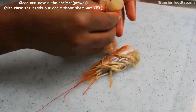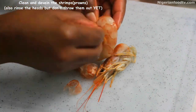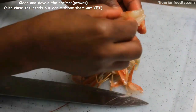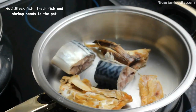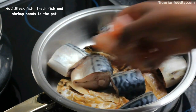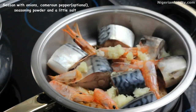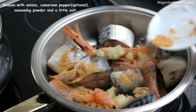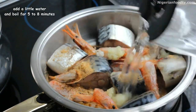Rinse them thoroughly and use them to prepare a stock base for this seafood okra soup, because the shrimp head is loaded with delicious flavors. We place our stuffed fish, our fresh fish, and our shrimp or prawn heads into a large pot, then add some chopped onions, seasoning, and a little water. Cover and let it cook for a few minutes to extract all the yummy flavors and juices from the shrimp heads.